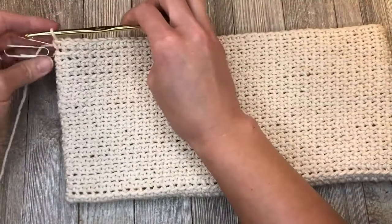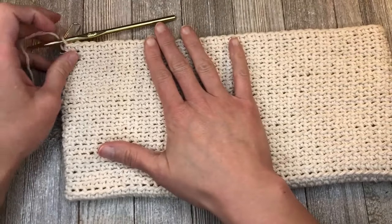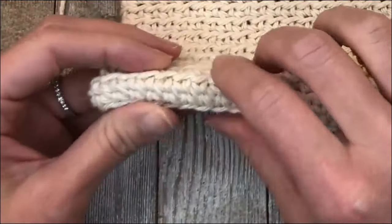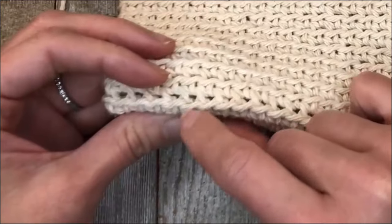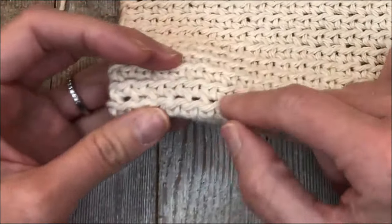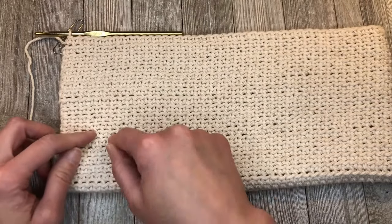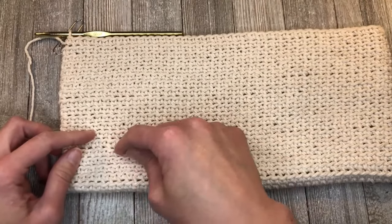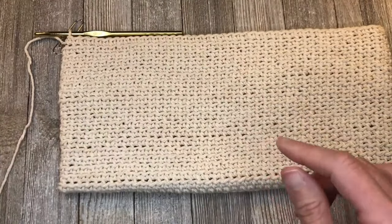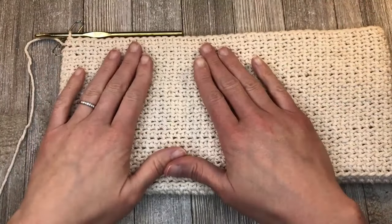I have reached round 20. If you're curious about how to count your rows and aren't sure where you're at - remember that the very first row of back loop only stitches was our second row. Then three, four, five, six, seven, eight - you just count all of these front loops that got left behind, all the way to 20, and then you stop.